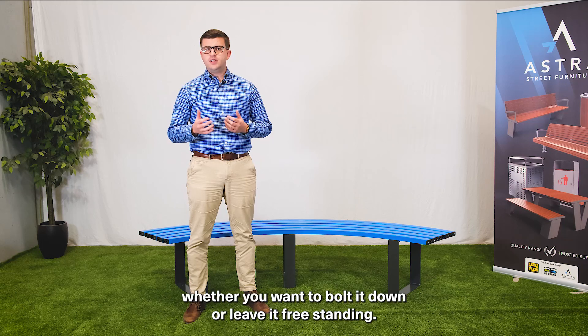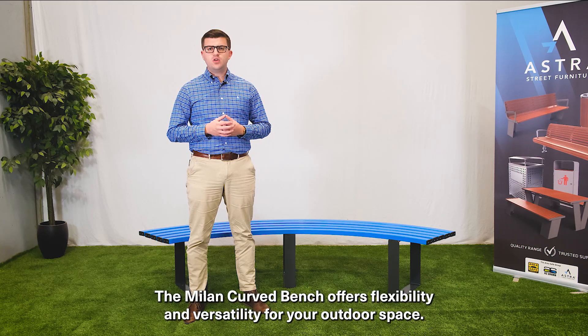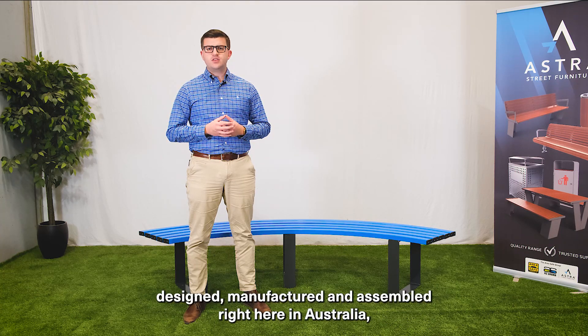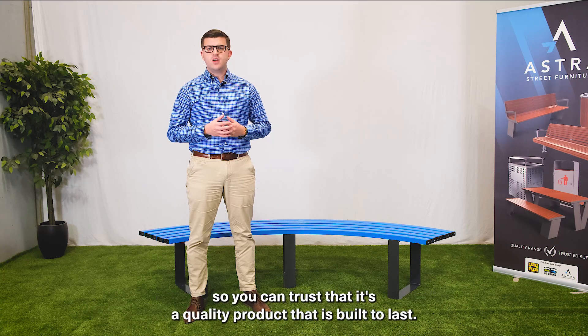Whether you want to bolt it down or leave it freestanding, the Milan Curved Bench offers flexibility and versatility for your outdoor space. This bench is proudly designed, manufactured and assembled right here in Australia, so you can trust that it's a quality product that is built to last.